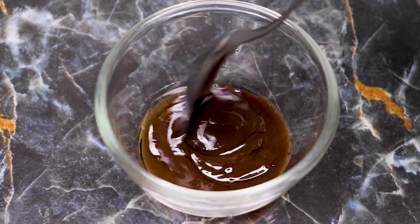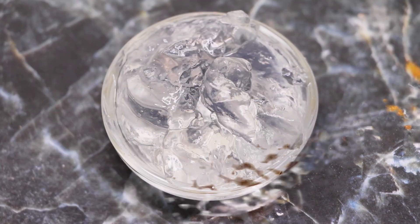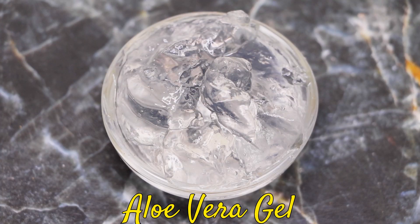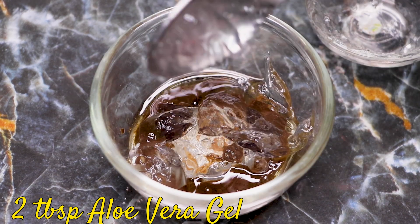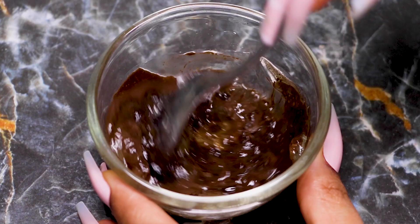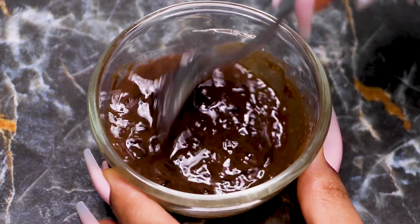Now lastly, you're going to need aloe vera gel. I'm adding two big tablespoons of aloe vera gel into it. After adding the aloe vera gel, just mix until it makes a smooth and creamy consistency.